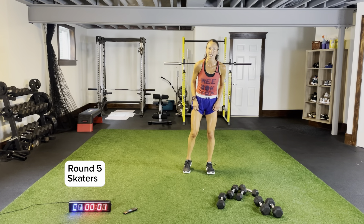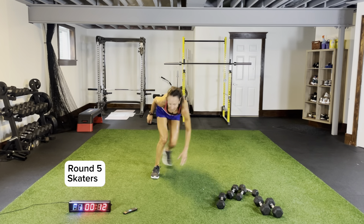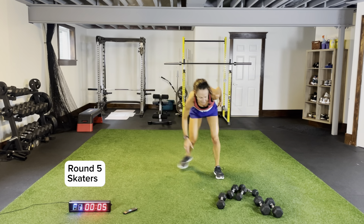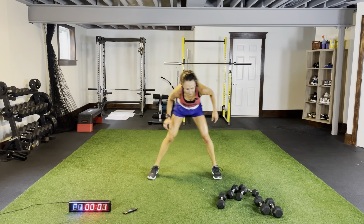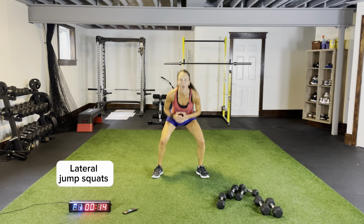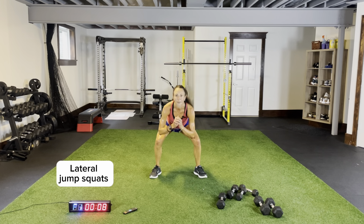Skaters, 15 seconds, body weight — let's go. Circuit five, round five. Come across, nice and low, push off. Keep your mind focused, your body movements sharp. Lateral jump squat — make it count. It's such a short part of our day, so really use it and put everything you have into it. Make it count.